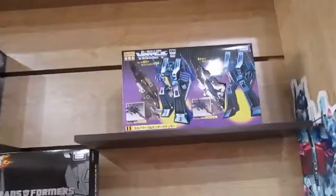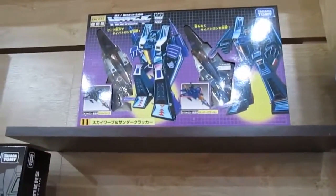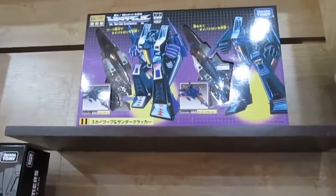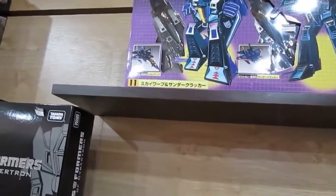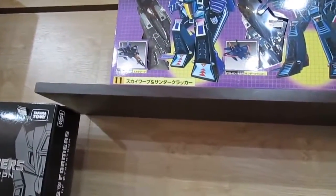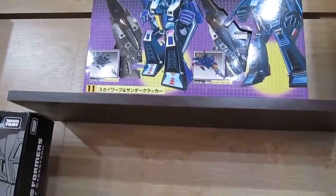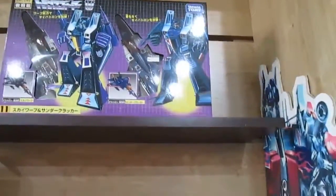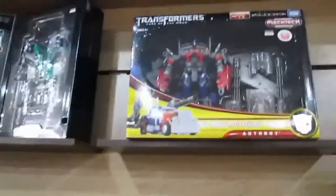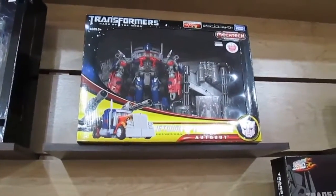This one is based on Starscream's fighter design. They are practically the same transformer with a different color scheme. The names here are Skywarp and Sunstroke — they look the same, just in dark blue. Never mind.